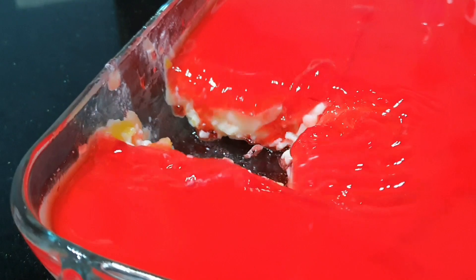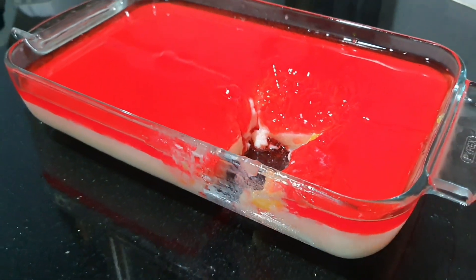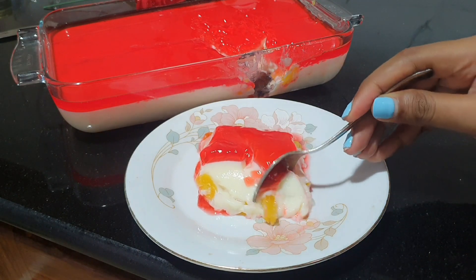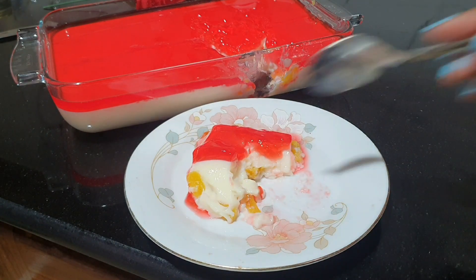This pudding is getting addicted — I think it will be soft, it will melt in your mouth. This recipe will be available for you, and I will see you soon. Bye!